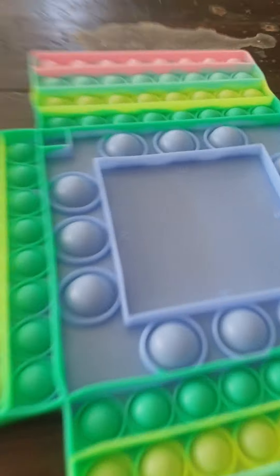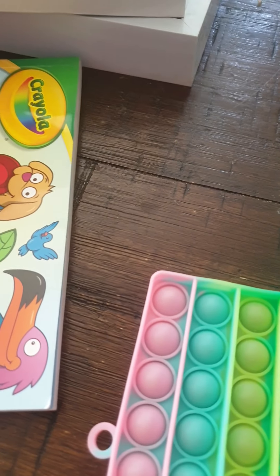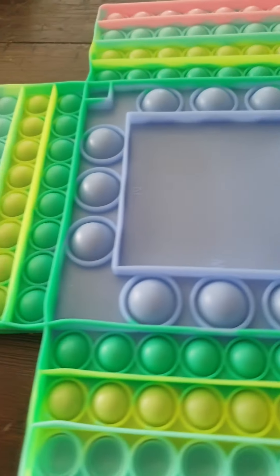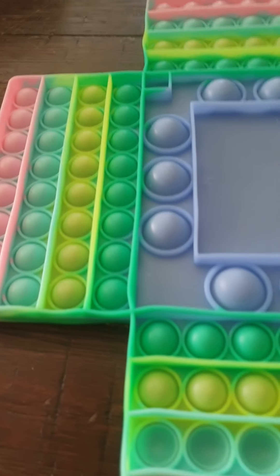Hey guys, this is actually very funny — look what it says: 'Never eat soggy weepies.' Have you gone Connor? Yeah, you only did it on three so I have a whole round in.